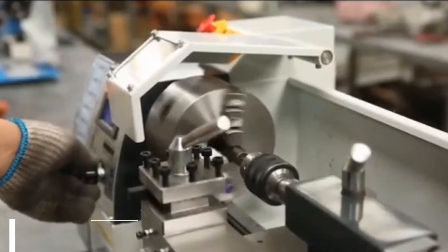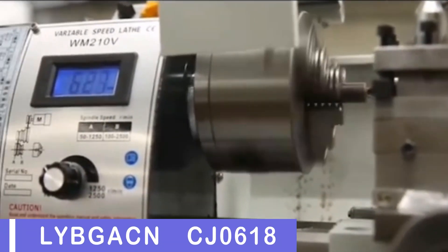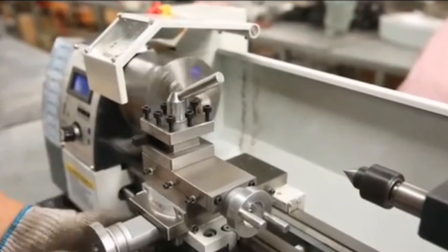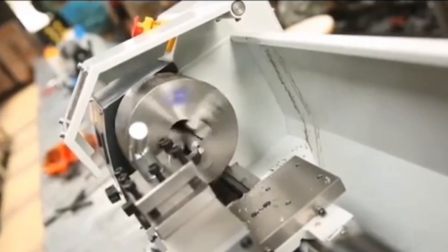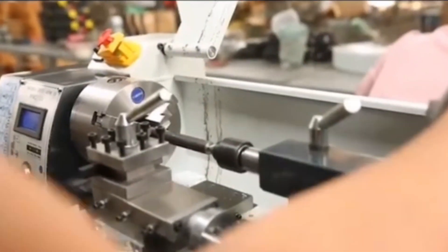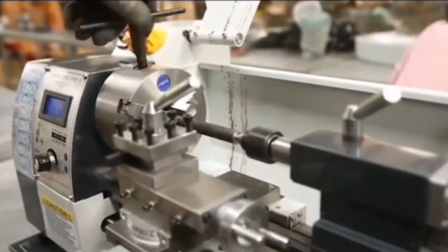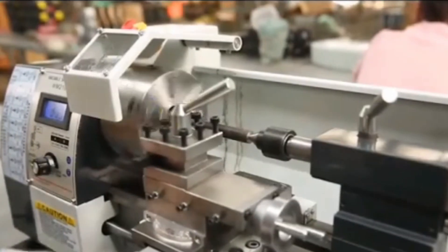Number 4: Libgeking CJ0618 mini metal lathe. The CJ0618 mini metal lathe is a versatile tool that offers ultimate control over the machining process, allowing users to work with various materials and achieve the perfect finish. Its variable spindle speed ranges from 50 to 2500 RPM, ensuring versatility in various projects.